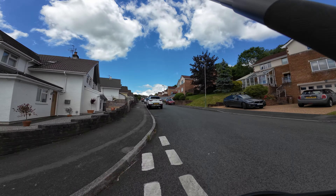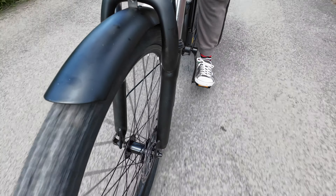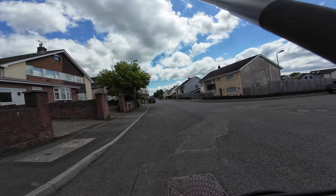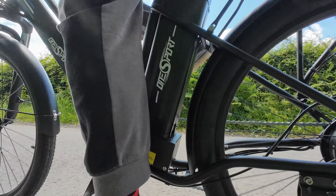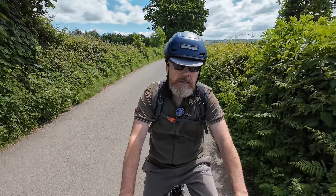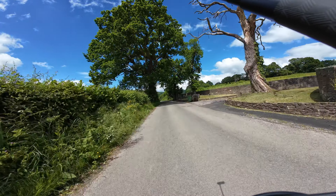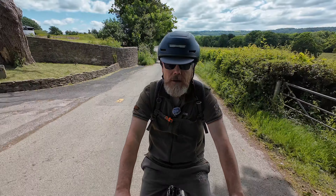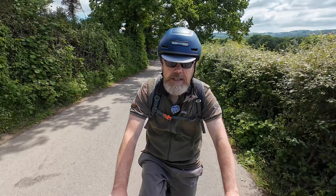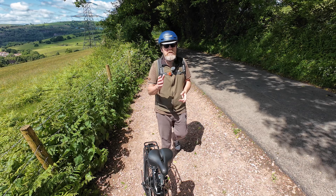I've pulled over and there's a lovely view to the right. There's the view - you can see the sheep in the fields, quite nice on a sunny day with all the mountains. I'm trying to see if I can pick out Caerphilly Castle somewhere along there but I can't quite see it at the moment. All the links for the One Sport OT18 will be down below in the description, so check it out. Let's go a bit further onwards.